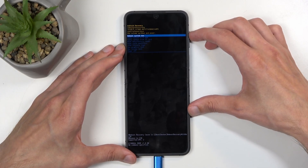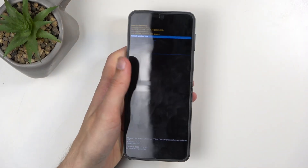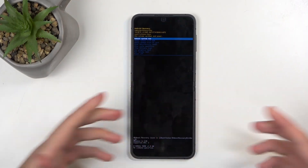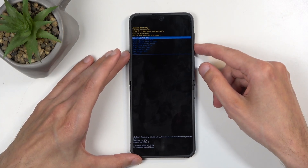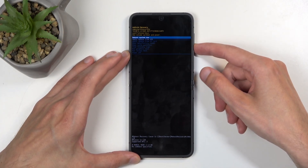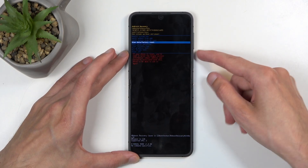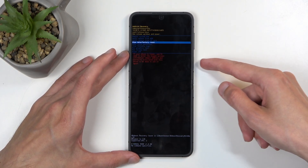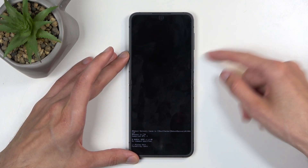This takes us to the recovery mode. While in this mode, we can get rid of the cable as it's only needed to actually get us into recovery mode and there's no other purpose for it. While in this mode, use the volume buttons to navigate down and select wipe data, factory reset, confirm it with the power button, then select factory data reset and confirm that.